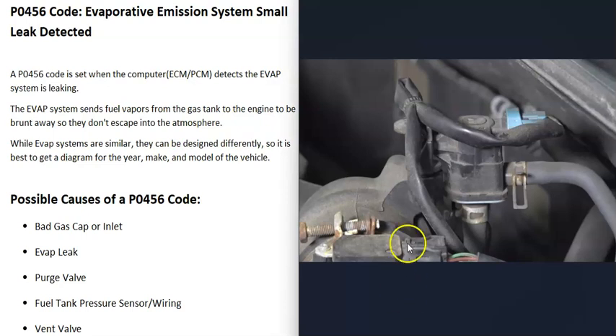The next thing that could cause this is a bad purge valve. The purge valve is located up inside the engine compartment and is basically just a solenoid that opens and closes when the computer tells it to. If it gets stuck open, that can cause a leak. The purge valve is normally closed, so when there's no power going through it you shouldn't be able to blow through it — if you can blow through it, it's stuck open. You can also test it without removing it from the vehicle by checking for vacuum on the line.